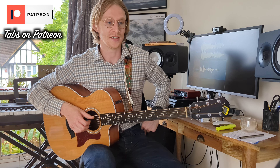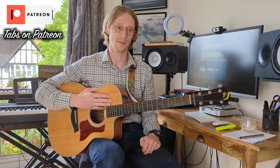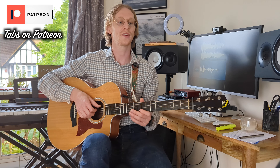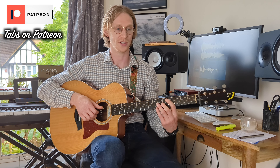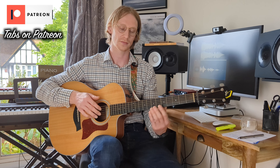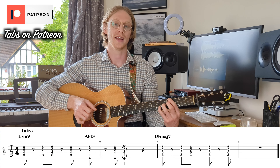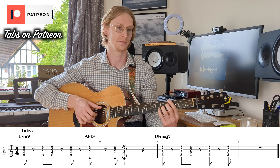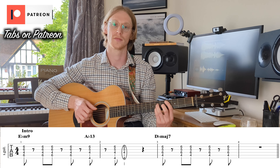The only difference across the verses, as I mentioned earlier, is that the first 2 bars of each verse are either going to be the stabs and then into the bossa nova style, or in verse 3 there's no stab at all — it's just straight into that bossa nova style. The intro uses the same chords as the verses — we just have 4 bars of E-flat minor 9, A-flat 13, D-flat major 7 — and it's just the stabs instead of the bossa nova.